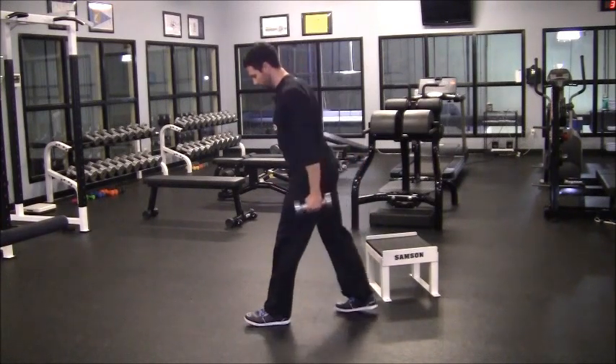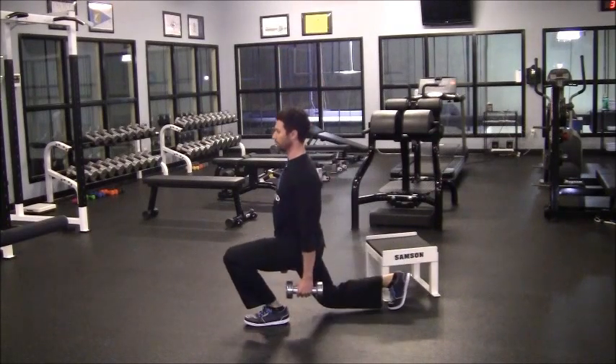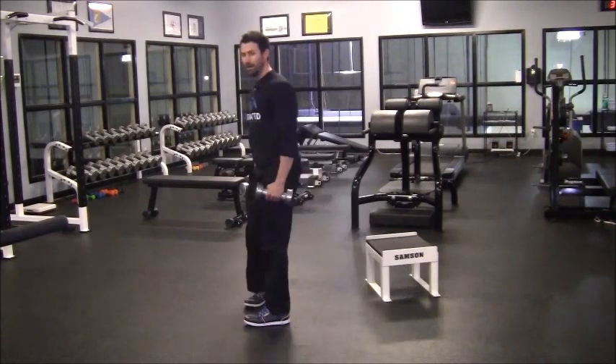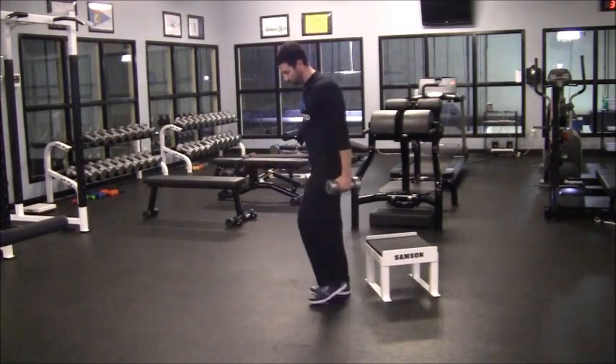In order to see it from the side — here we go — let the front knee travel in front of your toes. Back knee touches the ground, chest stays up, right back up.